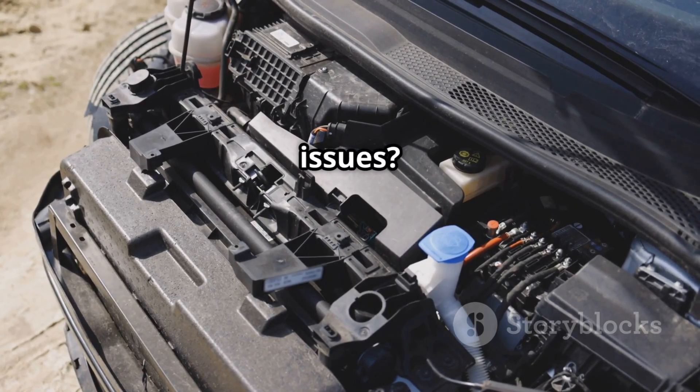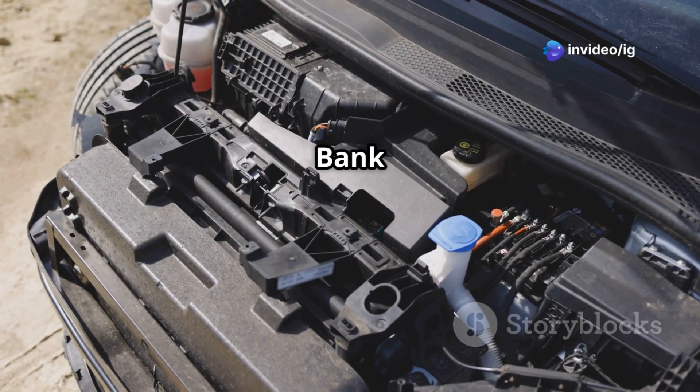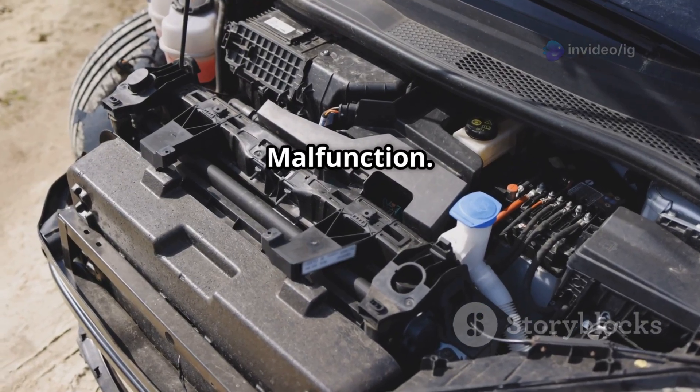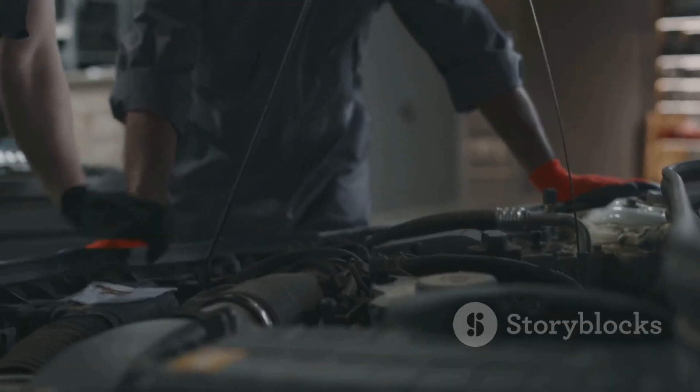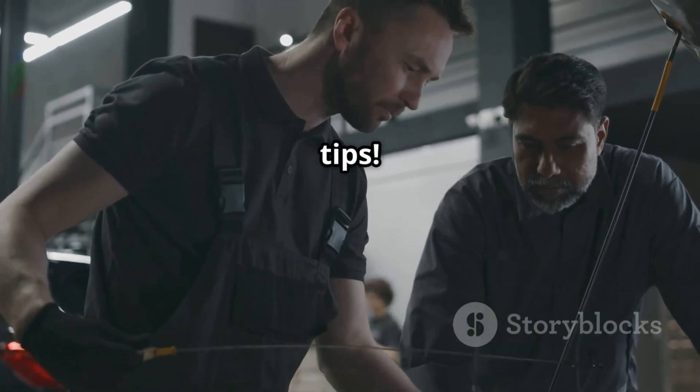Want to learn more about related issues? Watch these next videos: P0328 — Knock Sensor High Input, Bank 1; and P0329 — Knock Sensor Circuit Malfunction. Don't forget to like, share, and subscribe to IG Garage for more expert car repair tips.